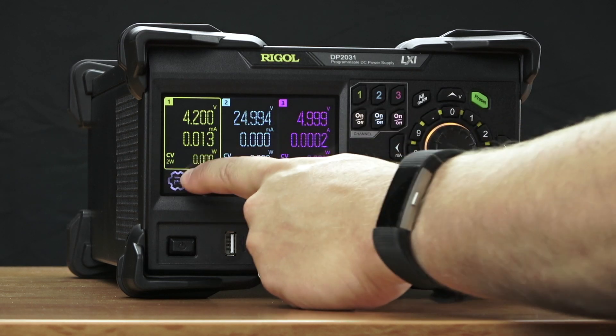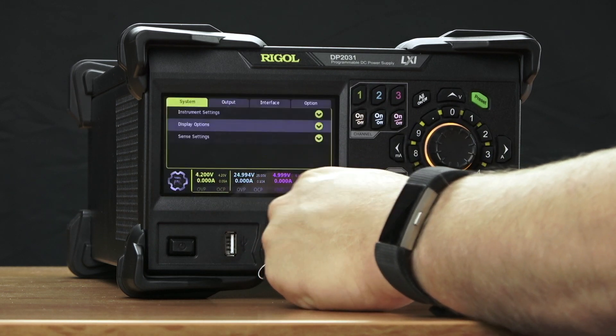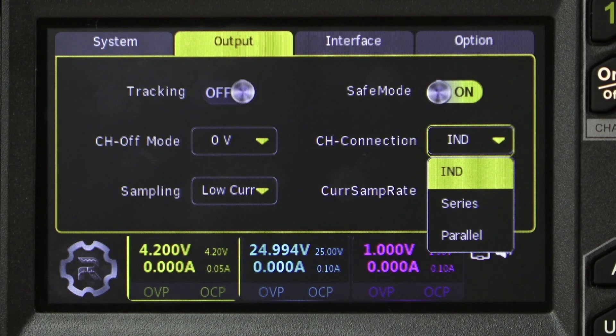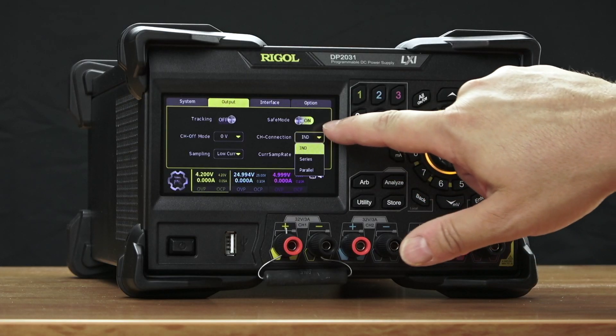These isolated channels can be connected together internally using our automatic series and parallel connections. Connect channels 1 and 2 together in either series or parallel for more voltage or current to expand your envelope.